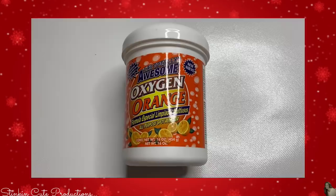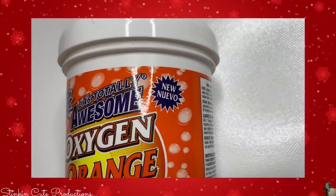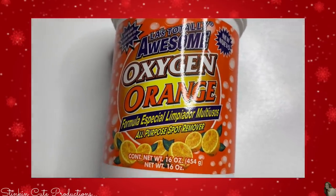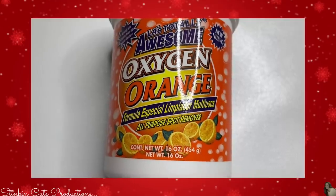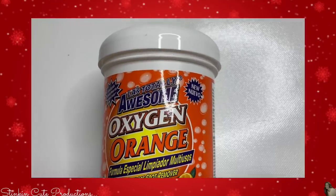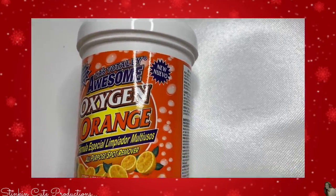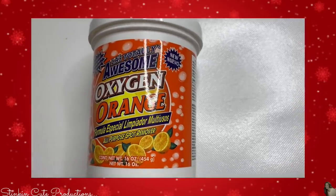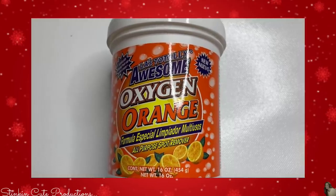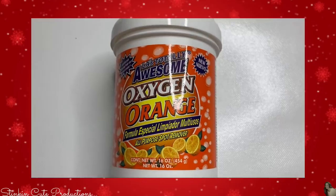Dollar Tree has always carried the awesome brand Oxygen cleaner. This is an all-purpose spot remover and it works amazingly — it's supposed to be a generic brand of OxyClean. I personally don't see a difference. I've bought OxyClean at Costco and paid about $20 for it, but one time I decided to try the Oxygen Cleaner by Awesome at Dollar Tree and I tell you, it works just as well. So if you're someone who uses OxyClean, you might want to give this a try.